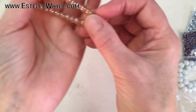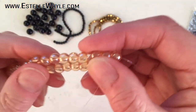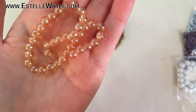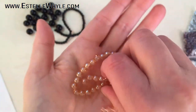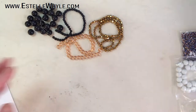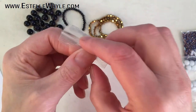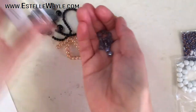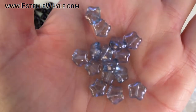Number four is a 19 centimeter strand of 6 millimeter bubble glass beads in cashmere. They look very nice and pretty — kind of sparkly in a way. The cashmere color is very cool, very soft, and feels warm. I'm not sure what bubble glass means but they're lovely.